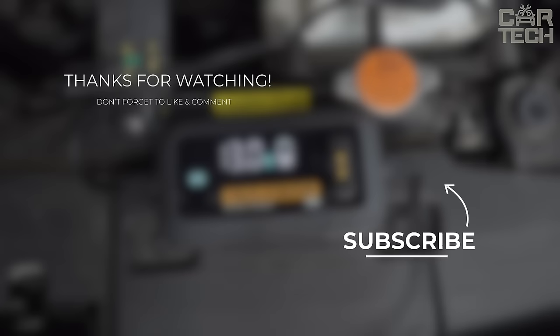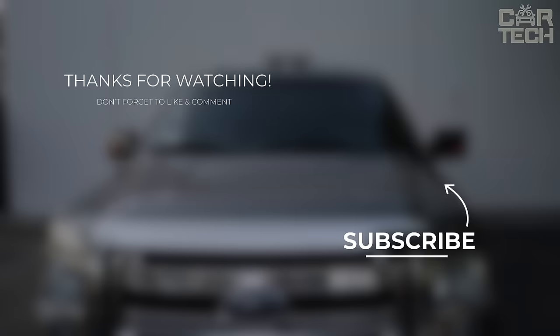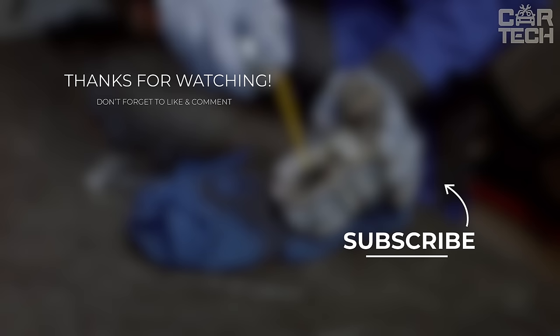And that's a wrap for today's episode. Thanks for joining us on this exciting journey through the world of automotive innovation. Don't forget to like, subscribe, and stay ahead in the fast lane of tech.